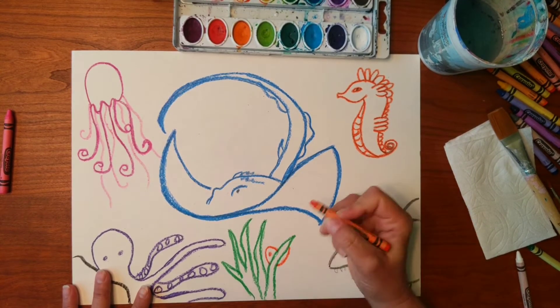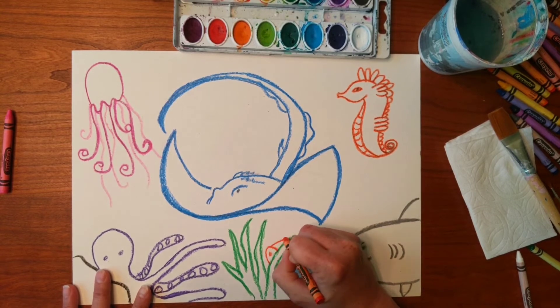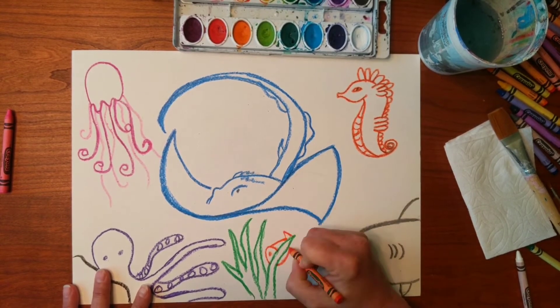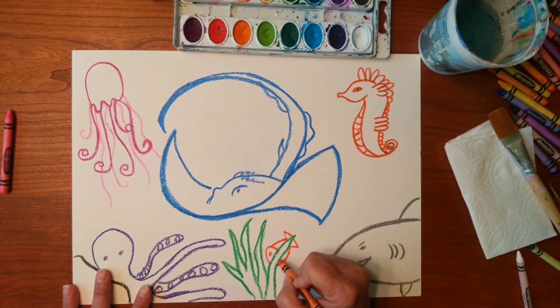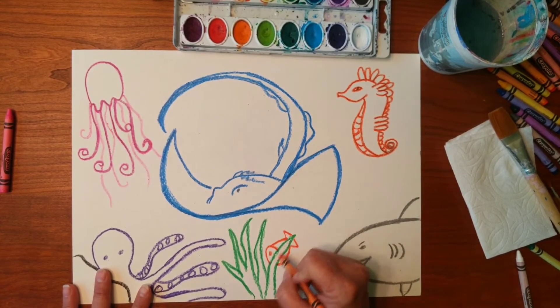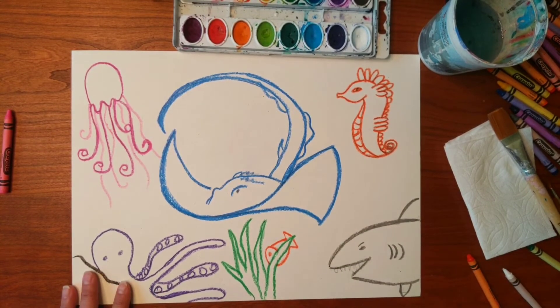Maybe his face is poking out, maybe that's his head — you can kind of see him back here. It looks like a bird right now; maybe he will look more like a fish. Here's his tail. See how I am not drawing in the leaf part here.